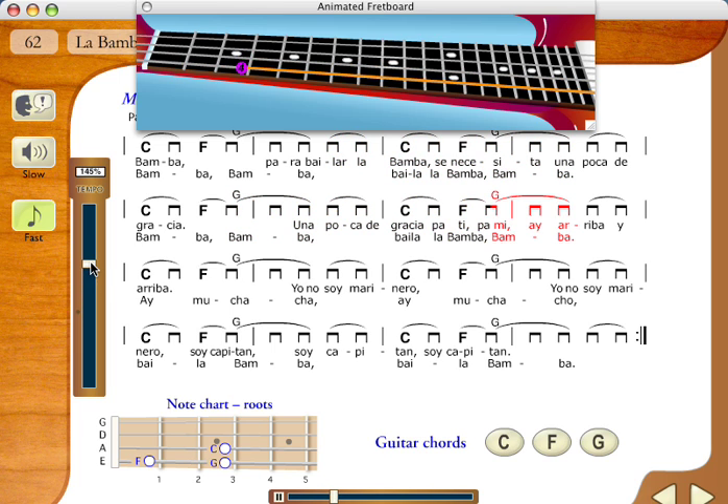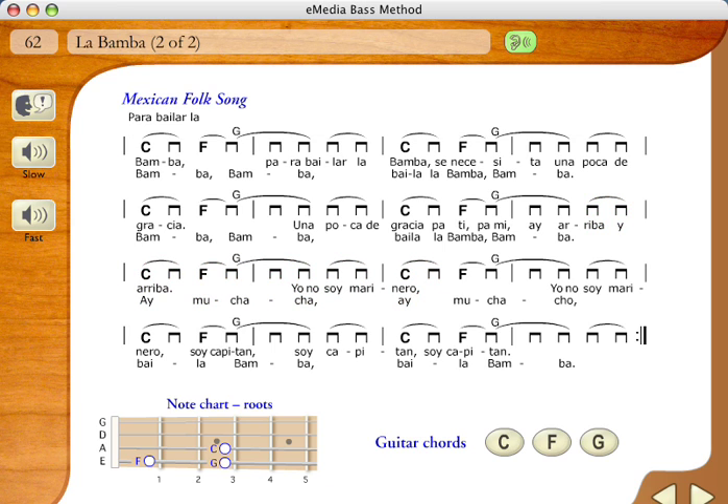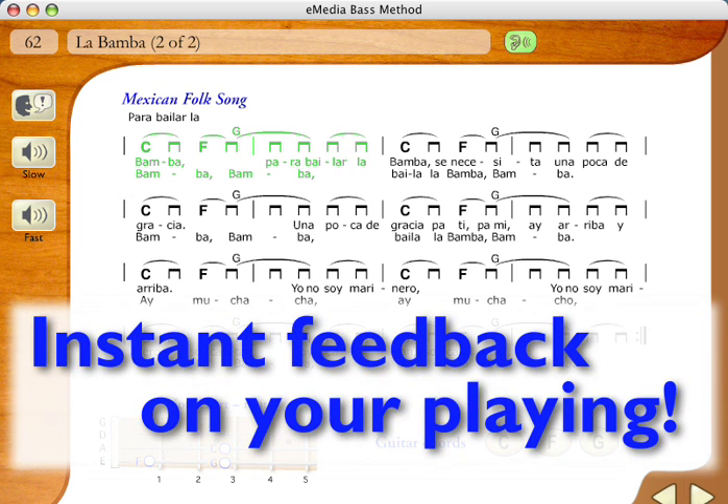Variable speed MIDI enables you to adjust the speed of the song so you can learn at your own pace. With a microphone connected to your computer, instant feedback for melodies will show you when you play the right notes.